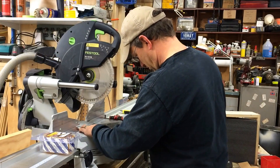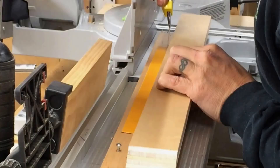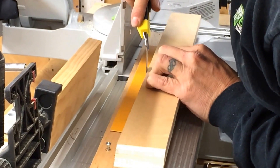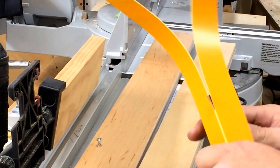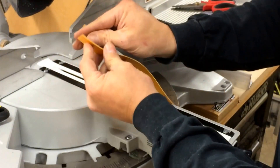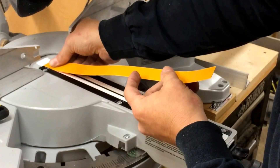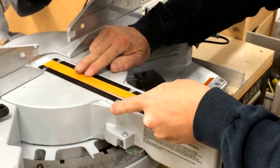Simply take one of the five strips that are included in the package, pre-cut it to length, and then take your tri-blade knife and slice it in half or cut it to the size to fit your plate on your chop saw. Simply peel the back off, being careful to stick it in place, and then you have your zero clearance tape installed.